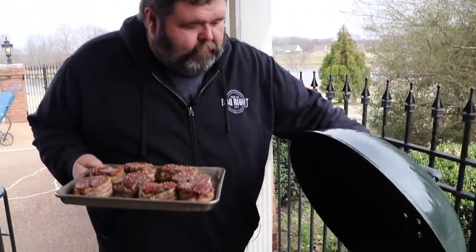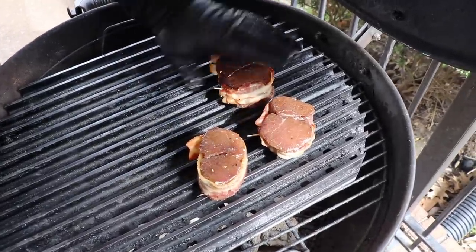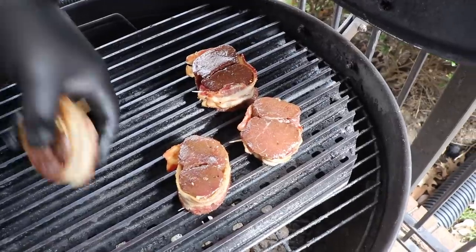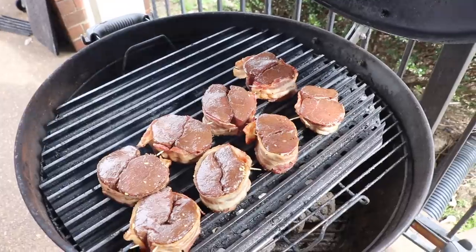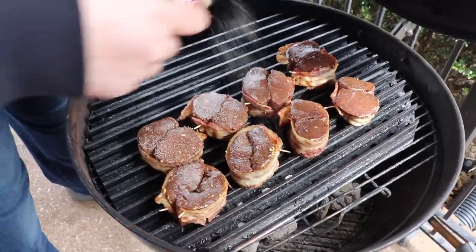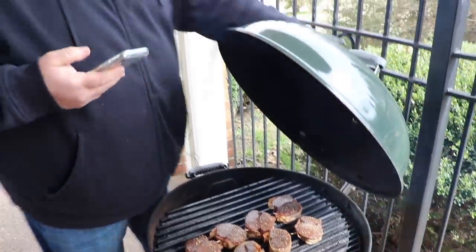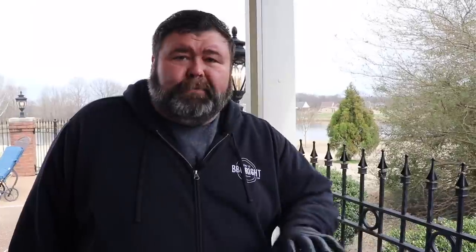Let's get these fillets on the grill. I'm gonna do them all at the same time — press them down a little bit to make sure we've got some surface contact. Now we're gonna season the back side real quick. I'm gonna start a timer for about a minute and a half, then we're gonna get the lid closed on the grill. When our timer goes off, we're gonna give them a twist, then flip them, repeat the same process, and they're gonna be done.